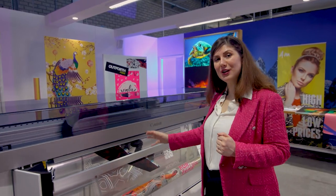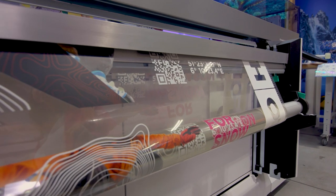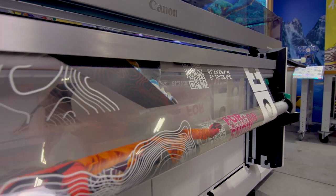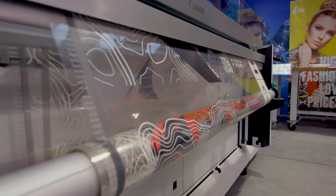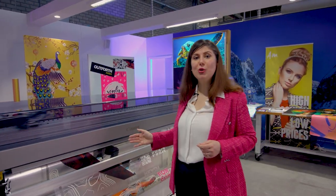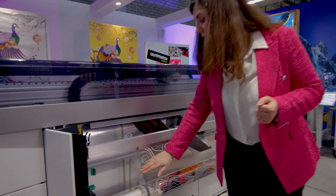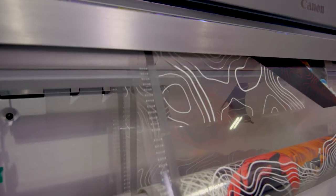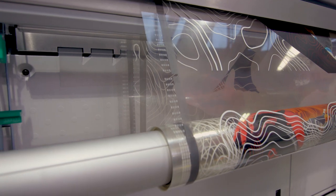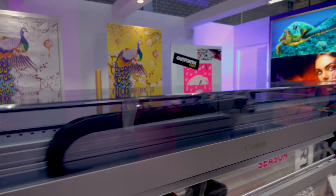Starting here, we have a transparent film and we are printing a two-layer job with a white undercoat underneath it. Thanks to that, we are able to have vibrant colors on top of the transparent film, and thanks to the white ink we can have white markers that are detectable with the new sensor technology, which allows us to track the media path.